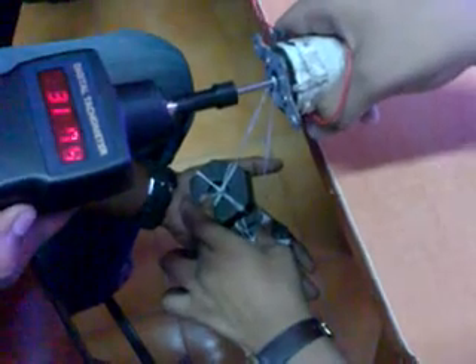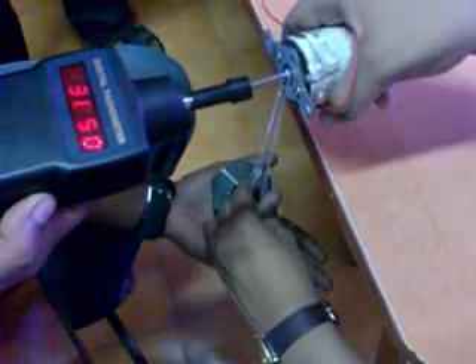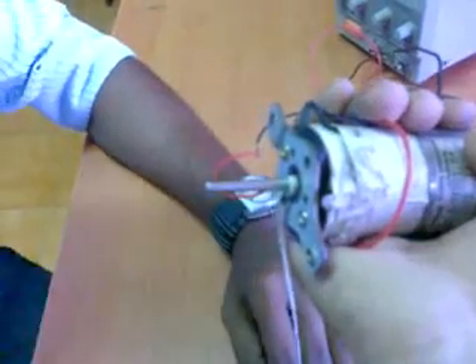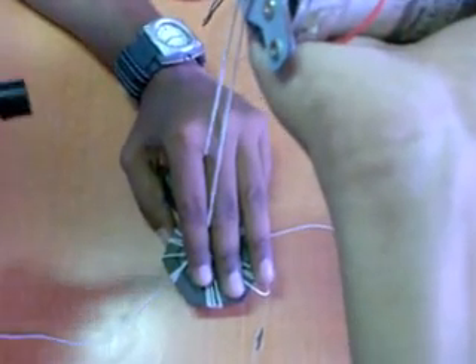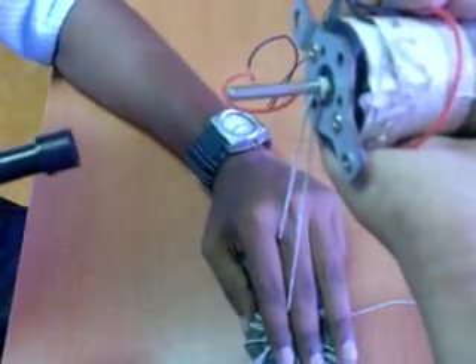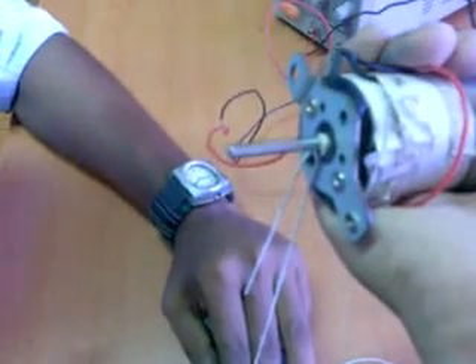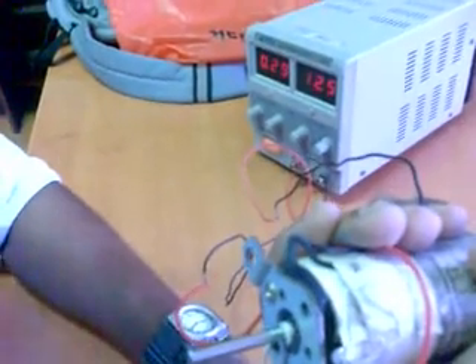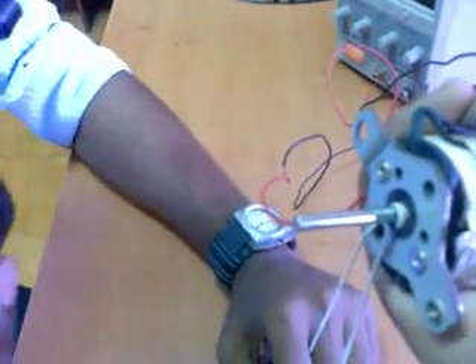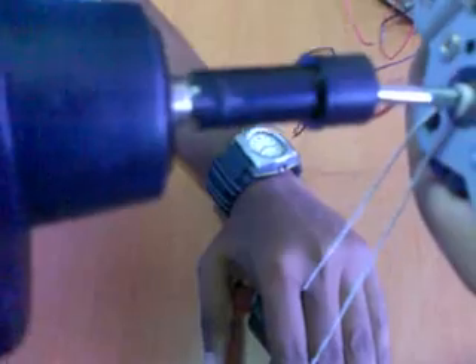The weight being used is 1 kg. Now we are going to see how the weight gets loaded onto the DC motor. The weight now totally depends upon the shaft, and hence 1 kg is being applied onto the shaft of the system. The DC voltage given to the DC motor is 12.5 volts. We are going to see how the shaft is able to rotate under the load being applied. A digital tachometer is being connected onto the shaft of the motor.